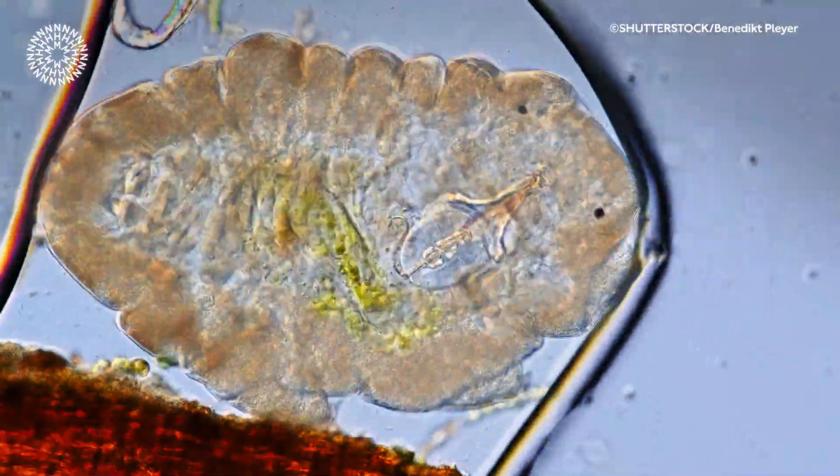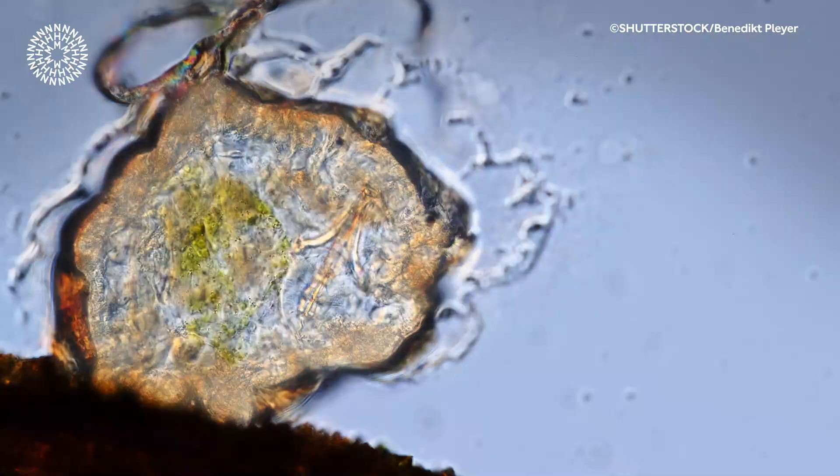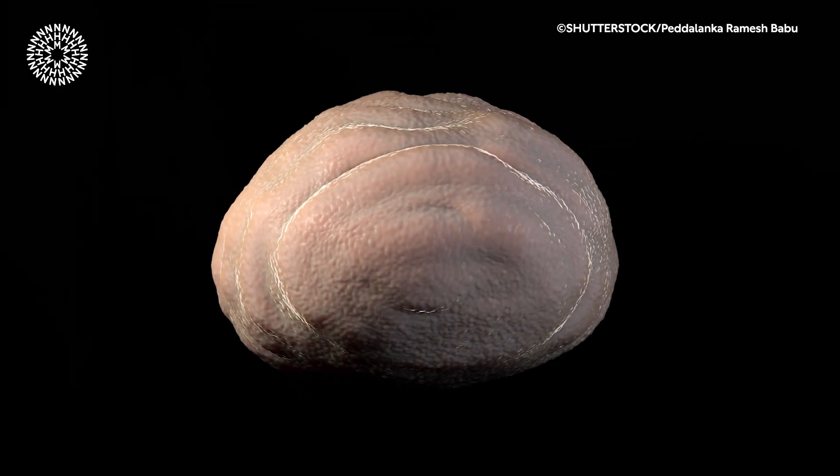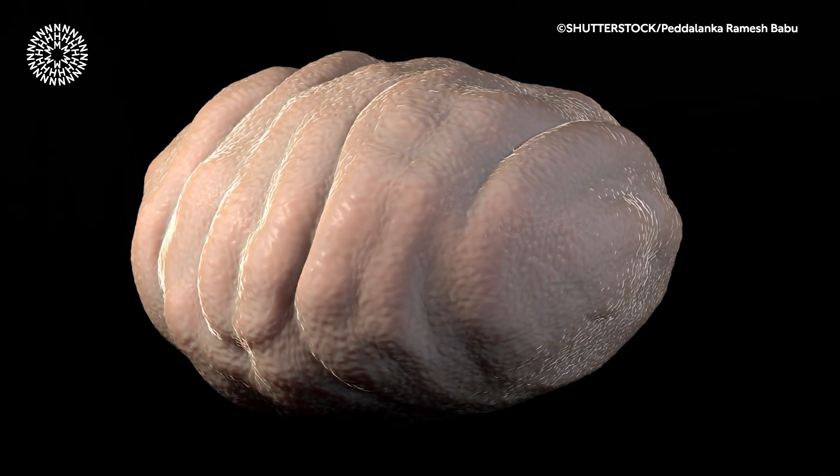Tardigrades are extremely drought tolerant and they have special proteins that produce a glass-like matrix in their body to stop them from totally dehydrating. In this state they're called a tun, and they can survive in those conditions for about ten years.